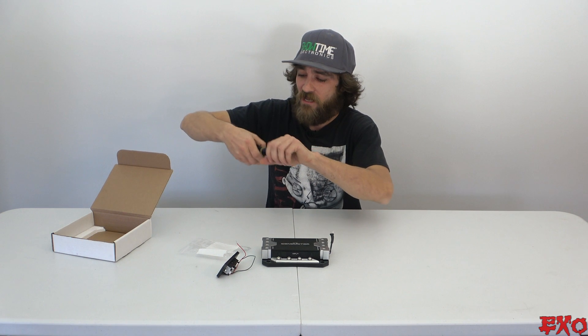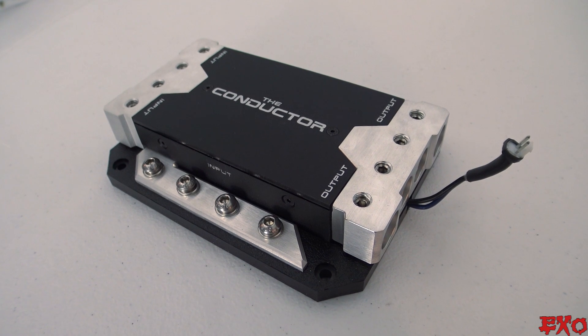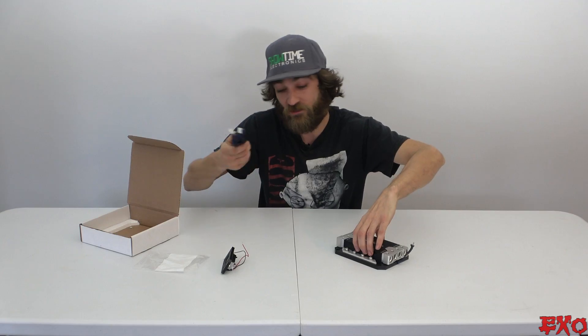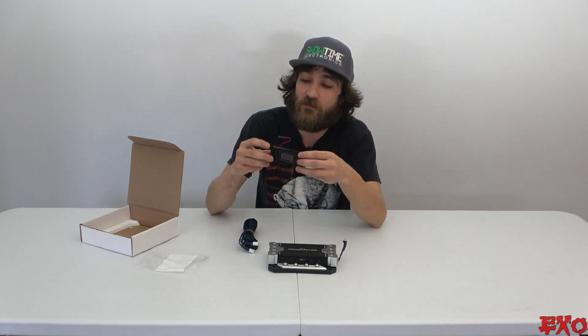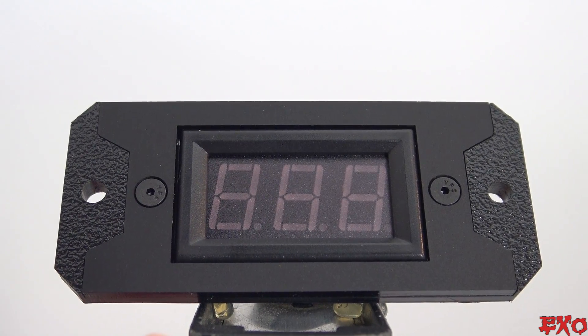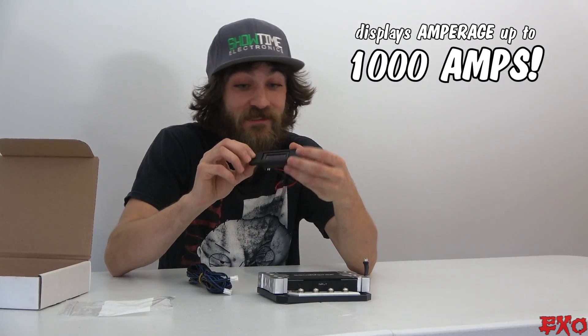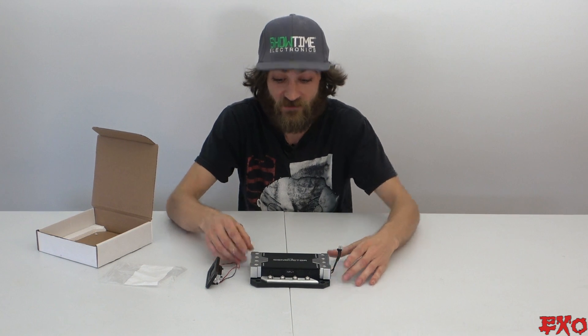There's a little pigtail located on the output side of the distro which plugs into this extension cable. This will run from the back of your build up through your car to your dashboard, bezel, or console of your choice — it just needs to be plugged into this bad boy right here. The LED screen will read anywhere between one to 1,000 amps. Whether you're doing high or low current applications, this will be able to tell you just about everything that's going on.